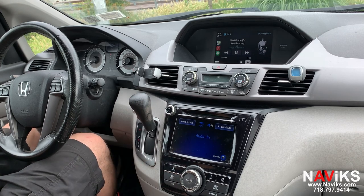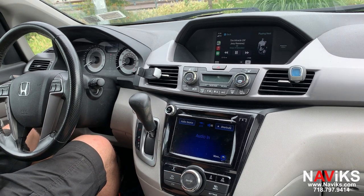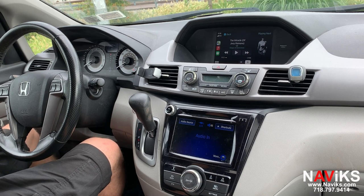If you have a 2014 through 2017 Odyssey, we have a great solution for your vehicle. If you have a different Honda, we have solutions for them as well. Please go to navix.com — we cover most vehicles out there. If you have any questions, don't hesitate to contact us. Thank you for watching.